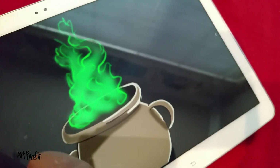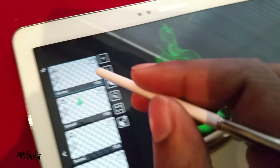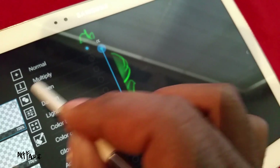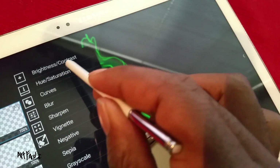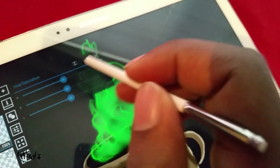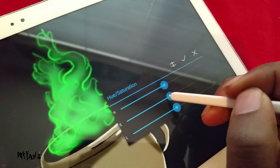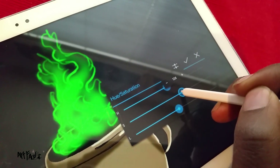So now what we can do is take these two layers and merge them together, and once we do that we'll come over to Hue and Saturation and turn the saturation up stronger, just like that.